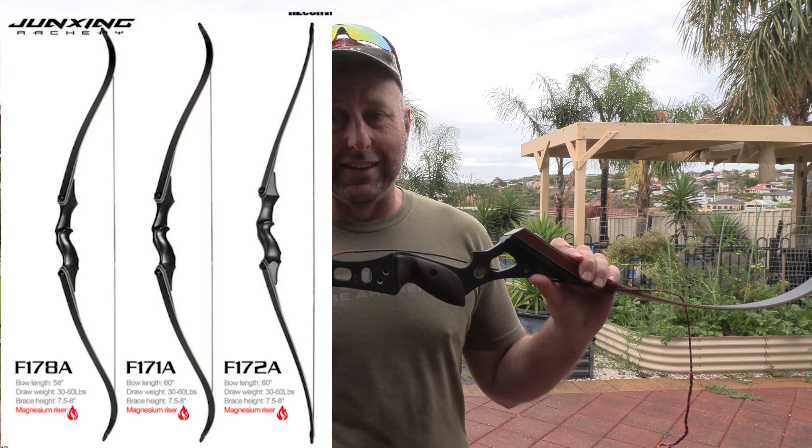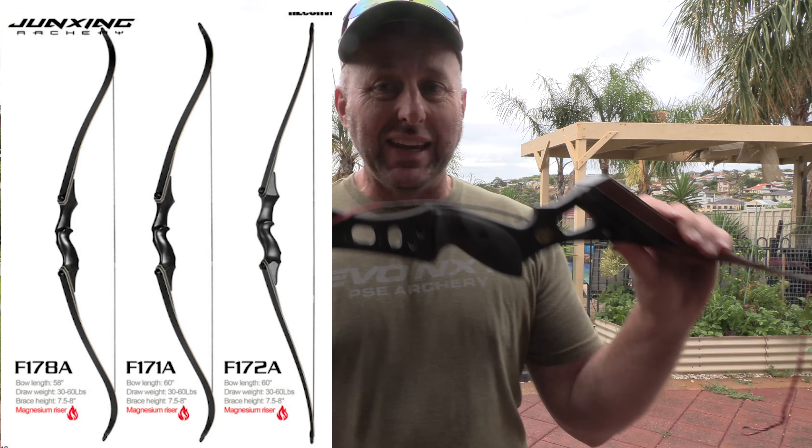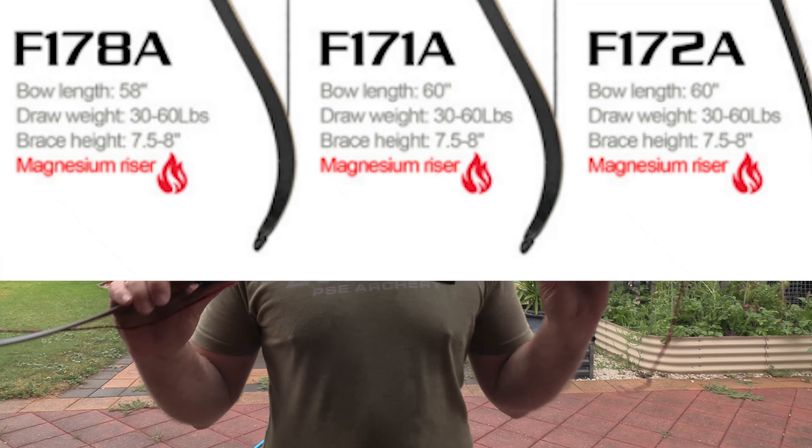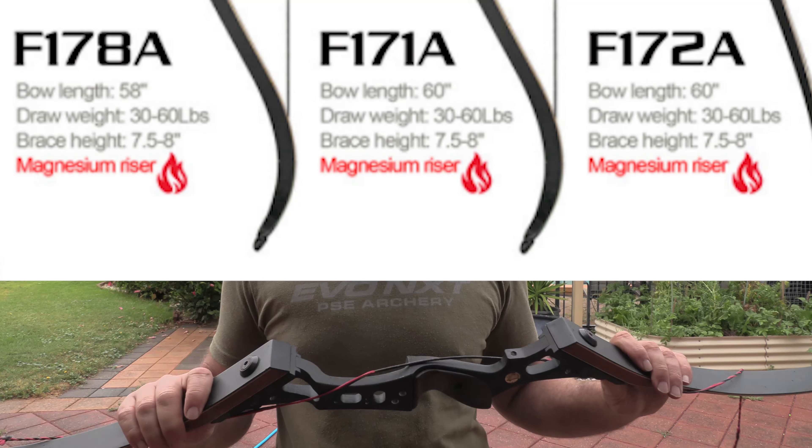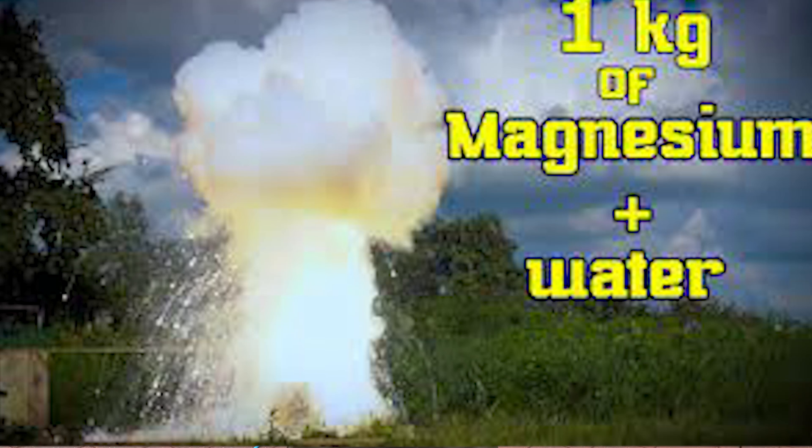Obviously not — but anyway, the Junxing catalog just came out yesterday and it's got this new product in there. They've got a new recurve bow — not this recurve bow — but they've got a recurve bow for hunting in there.